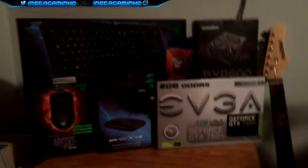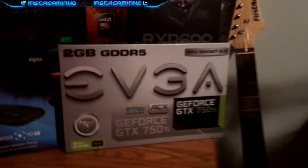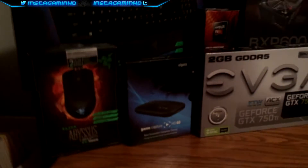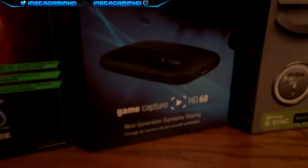This is just my little display that I've set up recently and it has my graphics card, which is the GTX 750 Ti — the FTW edition, obviously. And then my Elgato Game Capture HD60. Here's the Razer Abyssus box and there's my keyboard, which is the Razer Deathstalker. And then my processor, which is the AMD FX6300 6-core 3.5 GHz processor.